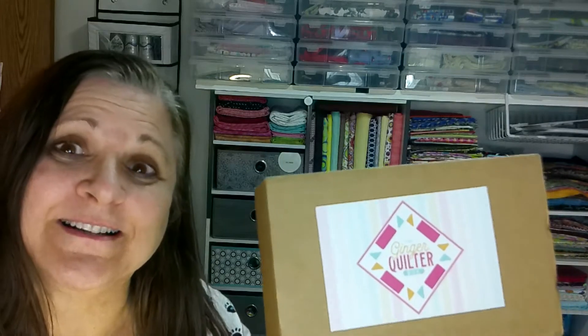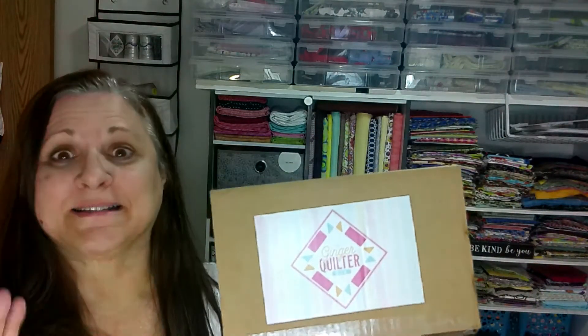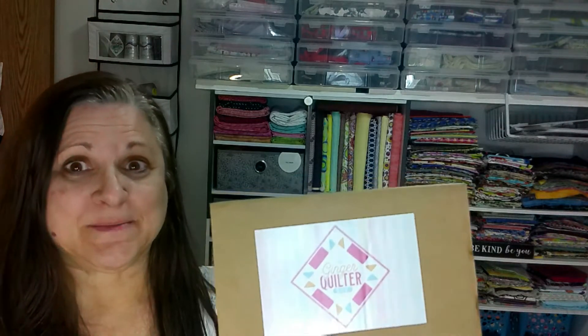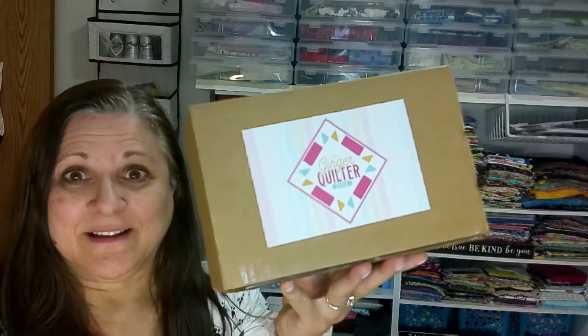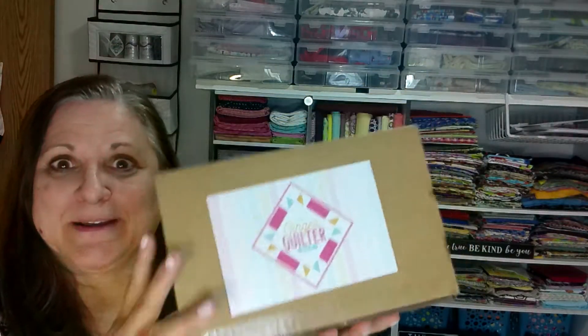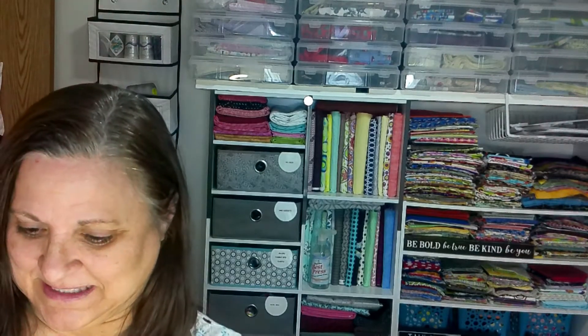Hi, it's Lynn with SoftSquares. I have a box from the Ginger Quilter. These boxes came really close together because she had some delays in her September box coming, so October came like within a couple weeks with the other one. I'm curious what's in here. I wasn't expecting it yet and can't say I'm disappointed. So let's see what's in there.